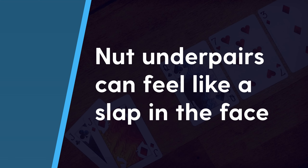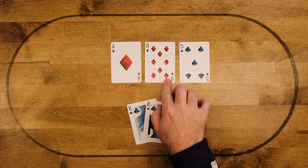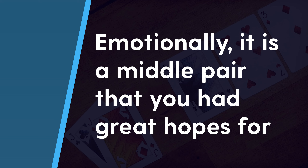Most players absolutely hate this situation for a couple of main reasons. First, it kind of feels like a slap in the face — if you have pocket kings preflop and the flop comes ace high, it stings even though it happens some chunk of the time. Number two, emotionally you had high hopes for the starting hand preflop, especially with pocket kings or queens, and now you're just playing middle pair. And also, it's a spot where a lot of players simply blast off and hemorrhage cash.